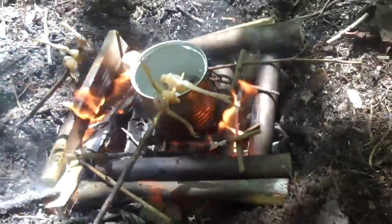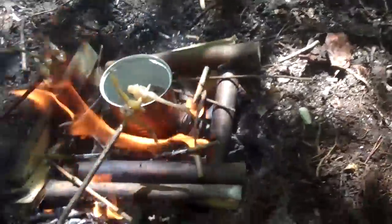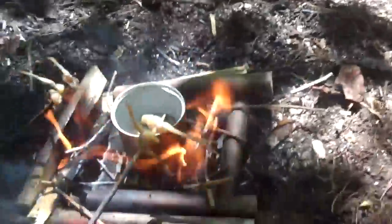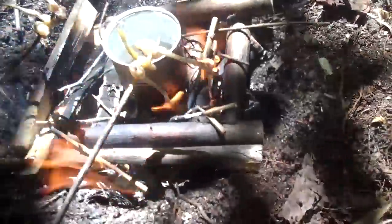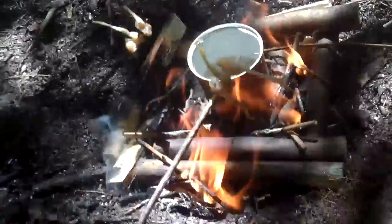We're going to sit here, let our food cook up, and once it gets done we're going to eat. I'll get back with you — we're going to start some more videos. I'm going to show you all how to make fire in wet conditions, cause it's really wet out here right now.